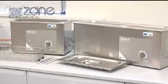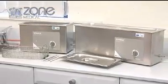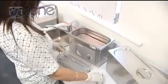The high quality Soltec brand Sonica ultrasonic cleaners are handmade in Italy and offer the best performance to price ratio available.